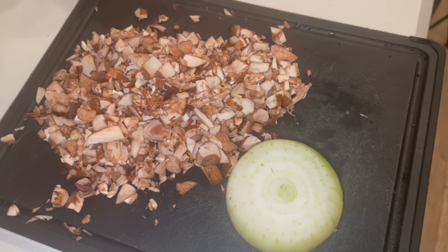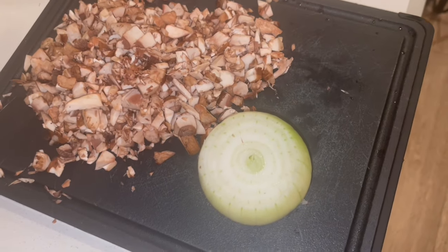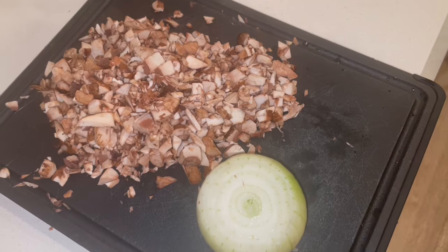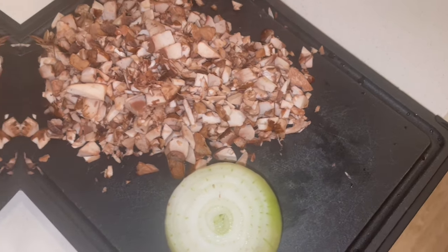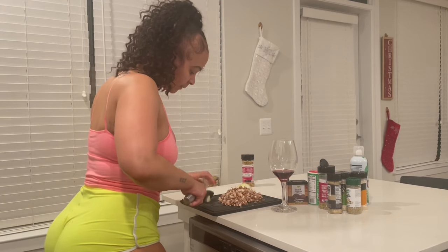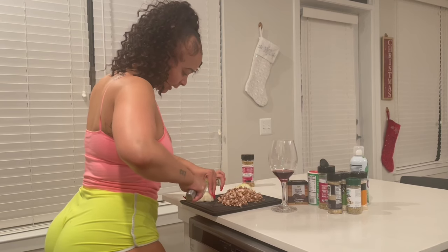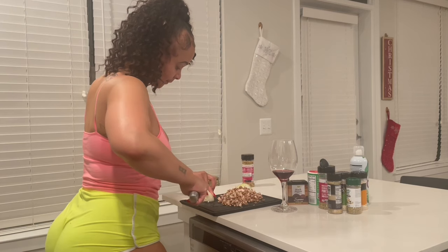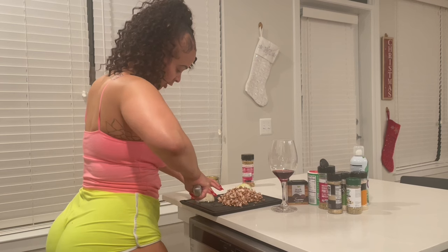I've cut up my mushrooms — a whole lot of them because I like mushrooms. I'm gonna cut up this onion and that's it for the fresh veggies, because I've got frozen peas and carrots to make it real quick. I'm chopping up my onion right now. The frozen peas and carrots lessen up the work I have to do.